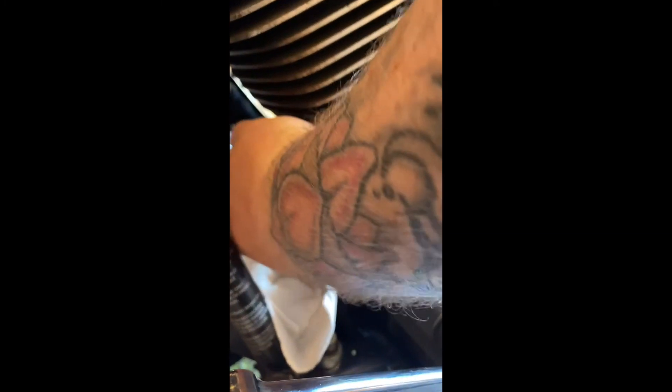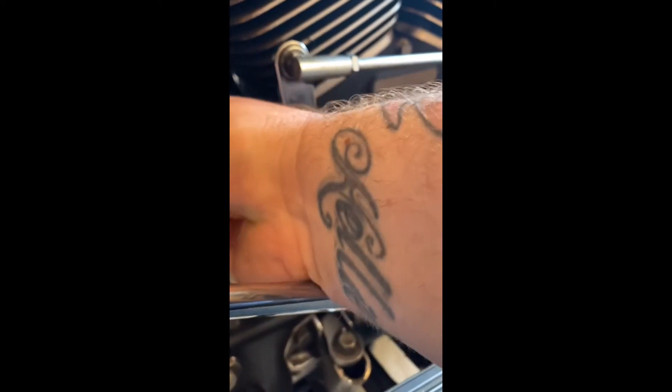Now we're going to remove the oil filter, which is a messy job — there's no way of stopping oil spinning down — so use as many paper towels or whatever you can as possible, just to try and help with the mess. So there's the old one.